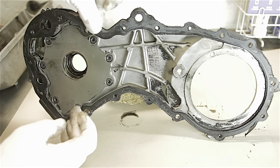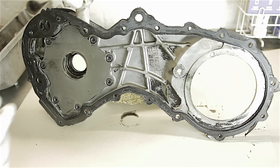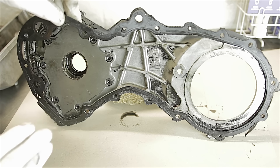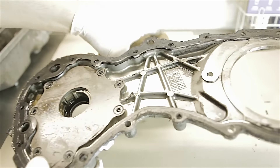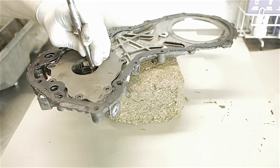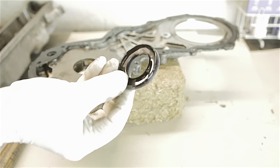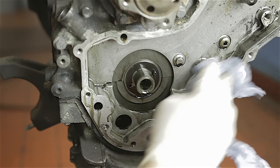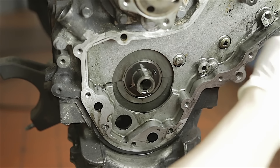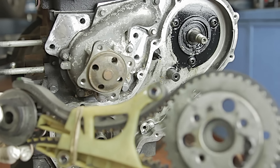You'll have to fit a new metal gasket - it's got a rib around it and they will only crush up once, so once they're crushed you can't use them again as they'll probably leak. Always fit a new one of these gaskets. The first thing to do with this casing is knock the old oil seal out - and that's our oil seal out. Obviously you would clean up your casing and get all the oil and dirt cleaned up nicely.